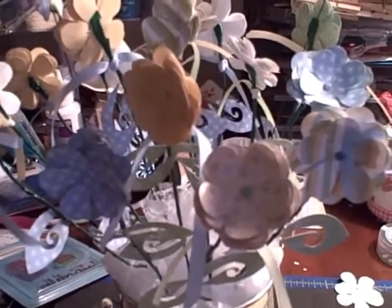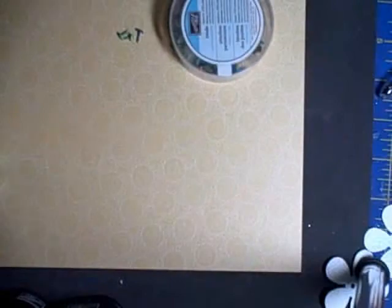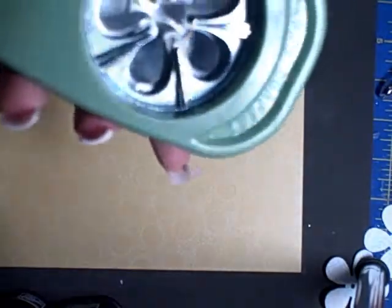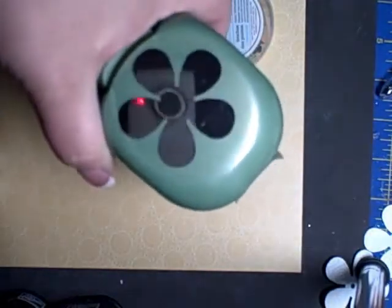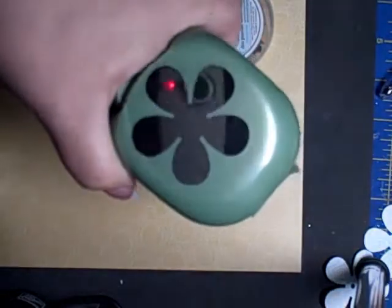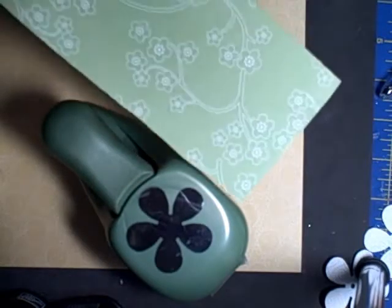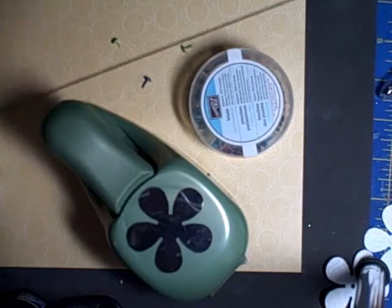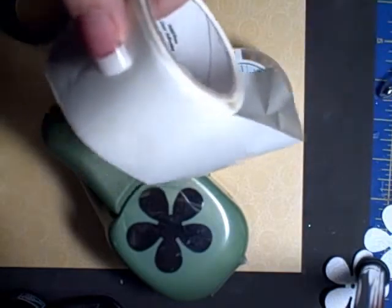For this project you're going to need: this punch — it's by EK Success, a large Paper Shapers punch — but Stampin' Up does have a floral punch that will work just as well. You'll need some brads, your paper — I'm going to use this green paper with a blue backside — some florist wire, some florist tape, and glue dots.